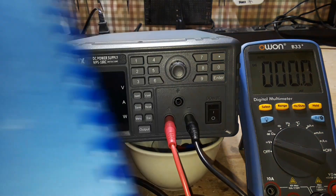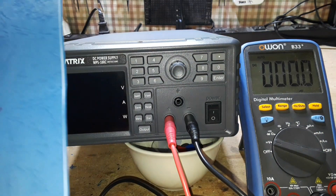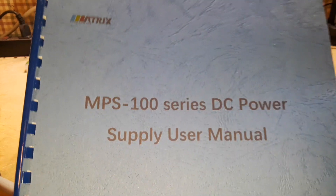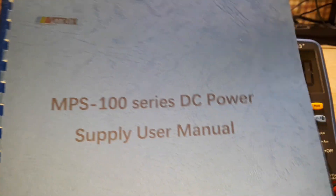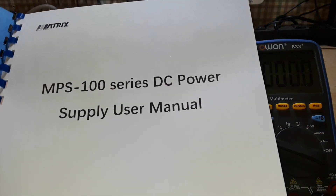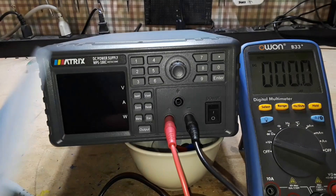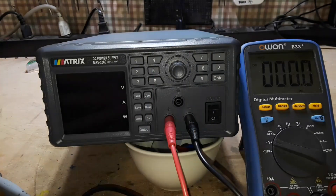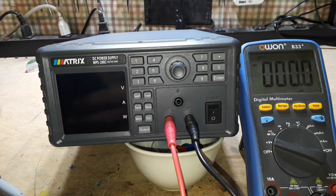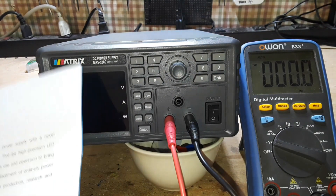Matrix sent this out to us free of charge for our consideration, so thank you to our friends at Matrix Technology Incorporated. This is the MPS series 100. They also have an MPS101, which is a 60 volt version. This is just the 30 volt, which is fine — I don't do a lot of 60 volt kind of stuff.